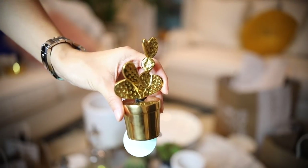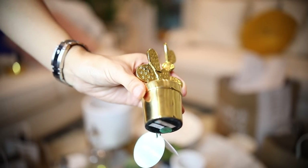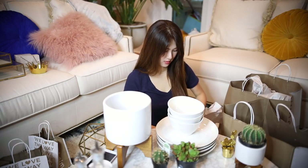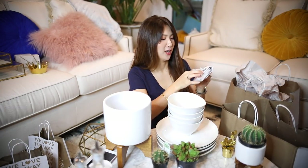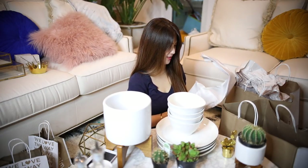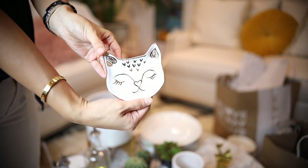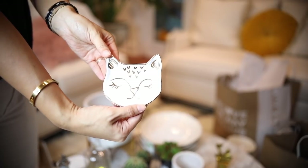I got another cactus — this one was on final sale. I thought it was really cute. And oh, this is the cutest thing I got — look at this little kitty cat. I loved it the moment I saw it. Right away I fell in love. And this one was on sale also.